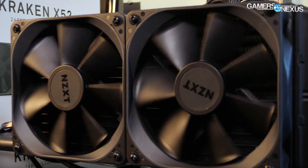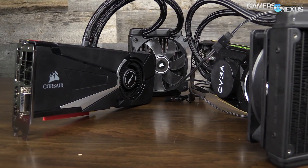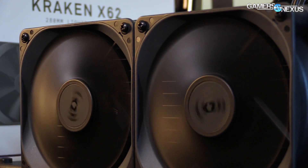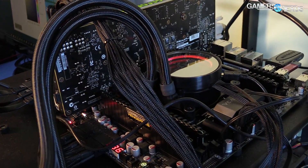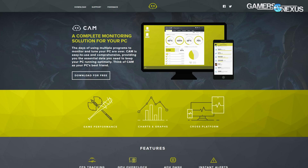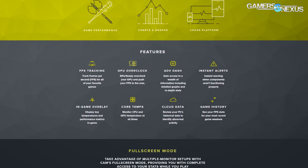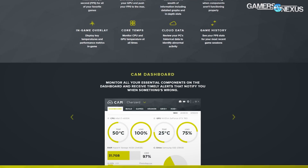Starting off with the specs, the 120mm fans spin up to about 2,000 RPM with NZXT; Corsair's spin up to 2,500 RPM. The 140mm Kraken cooler fans are specified for 1,700 RPM max. The pump speed runs at around 2,600 to 2,800 RPM with a variance of plus or minus 300 RPM unit to unit. The Asetek Gen 5 pump is controllable through NZXT's CAM software, and you can reduce pump speed and fan speed independently for better control over noise output.